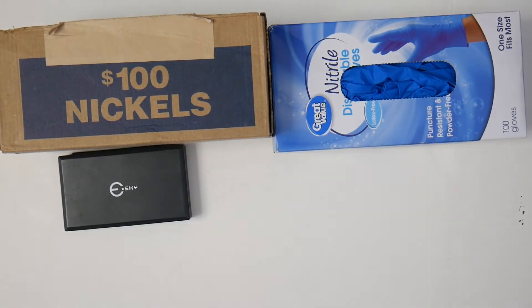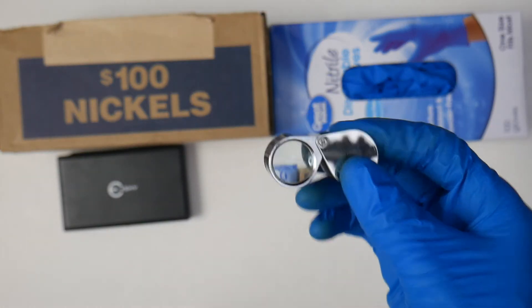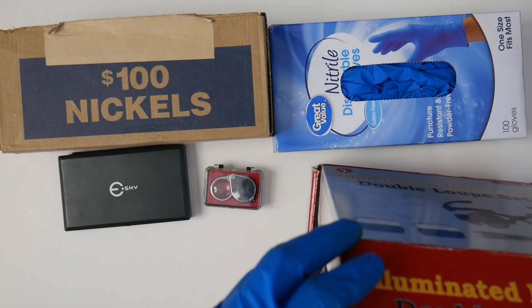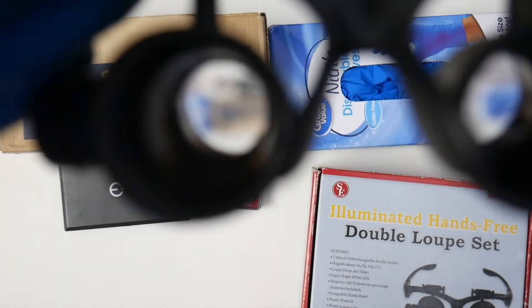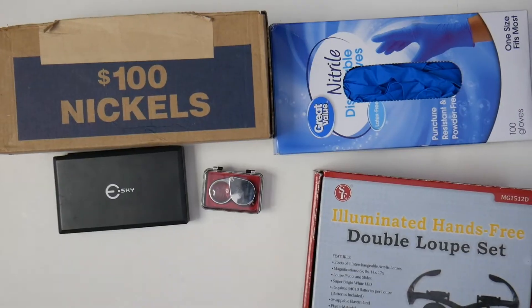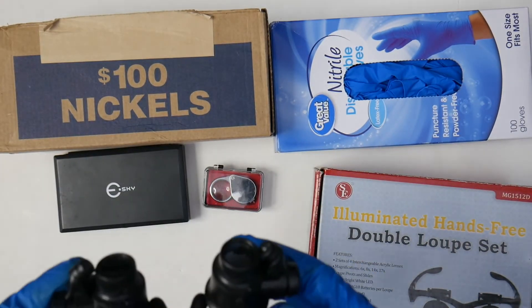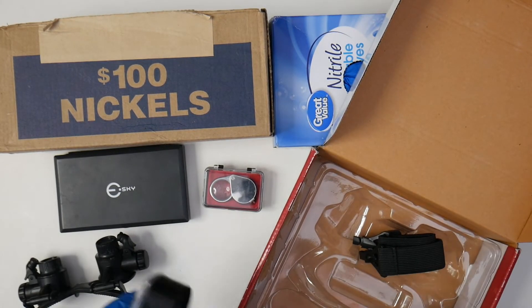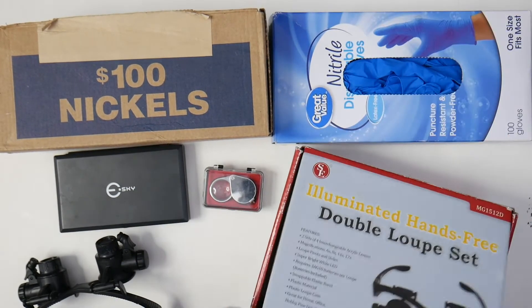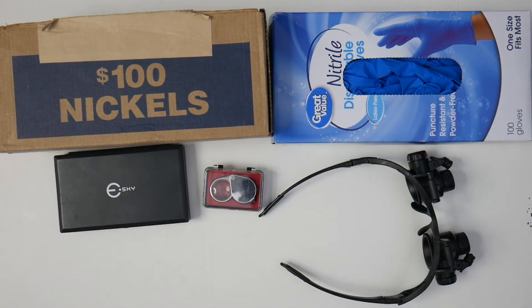The next thing you need is some kind of magnifier. You can get this little tiny loupe that you can use, or you can get what they call a double loupe set — a hands-free one, which is really nice because you don't have to hold it. It's essentially like glasses: you put them on your head and just hold the coins. They're great for seeing up close without holding anything, and they also have lights on the sides. Mine's batteries are dead, but I've had it for a few years. It comes with a head strap and a few different lenses.